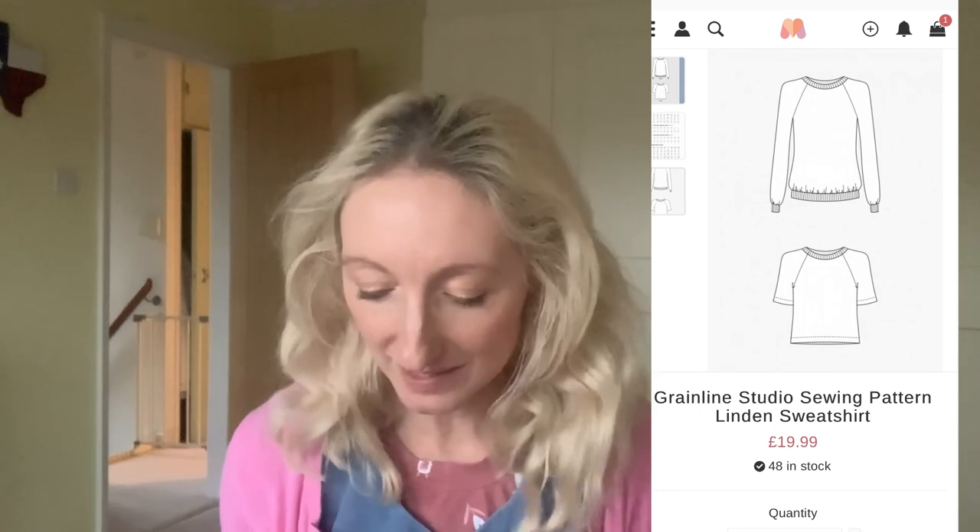I've used the Linden pattern by Grainline Studios — it's a lovely sweatshirt pattern. I'll put in a picture of the packaging and line drawings so you can see. I've made both jumpers out of some French terry fabric I bought from Crafty So-and-So a while ago. It's been sitting in my stash and I thought I really need to use that fabric for something special.